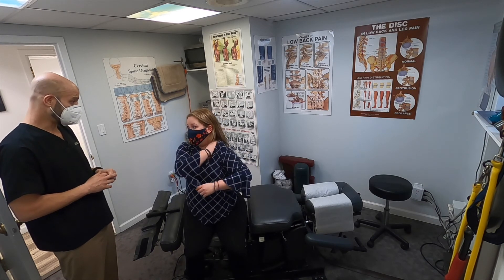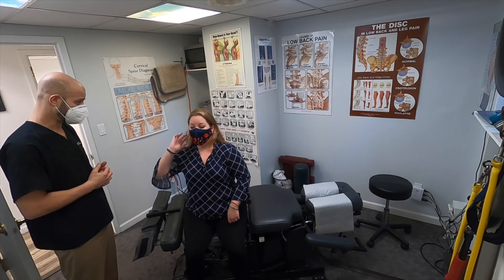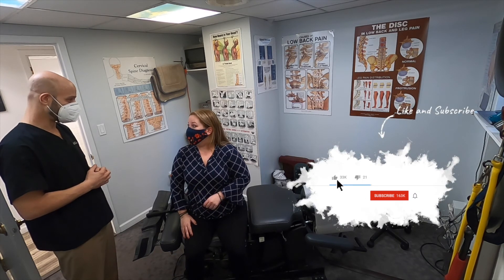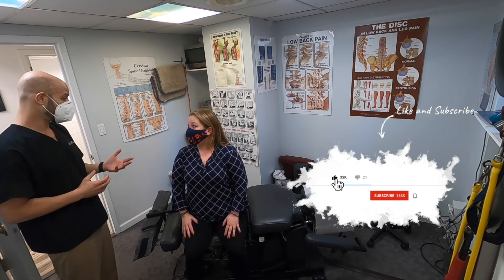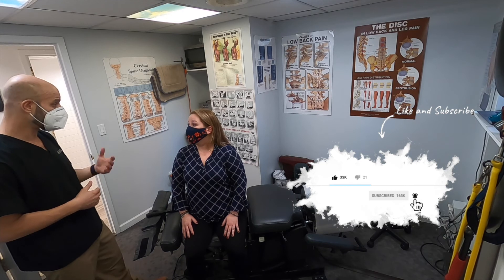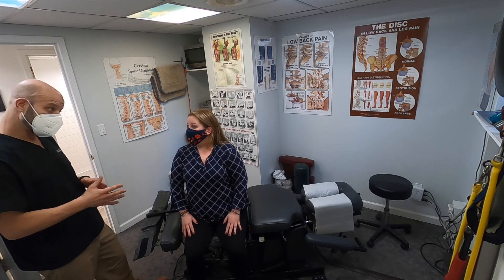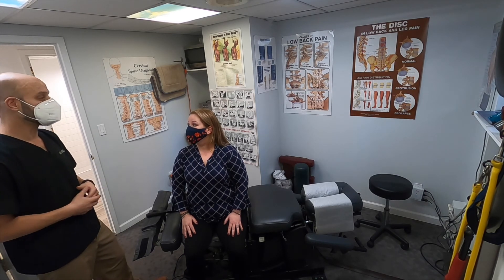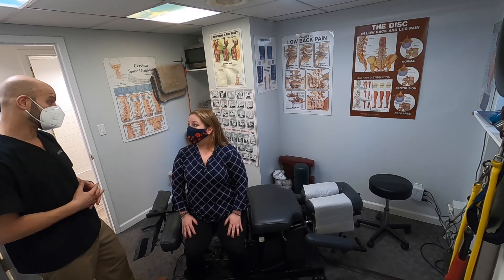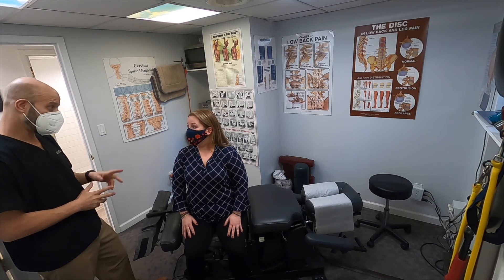We're going to do the flexion distraction with C5-C6. I want to see how you respond to that. How did you do with flexion distraction on your neck last time? Whatever you did last time — I had no pain until I slept on it last night. It may not have had anything to do with the way you slept — you may have just held the adjustment for 24 to 48 hours, which is very common. But if it keeps happening where you're waking up with neck pain or upper back pain, we may want to take a closer look at your pillow.